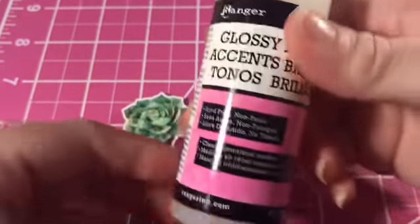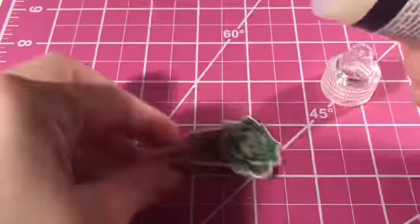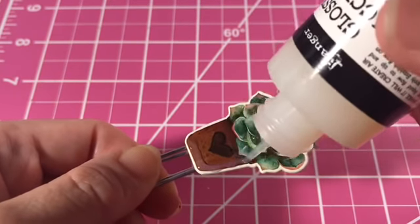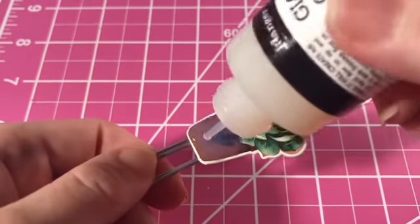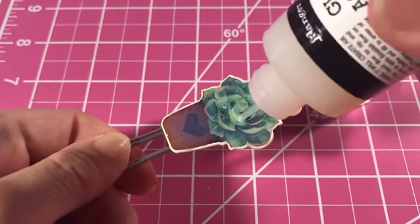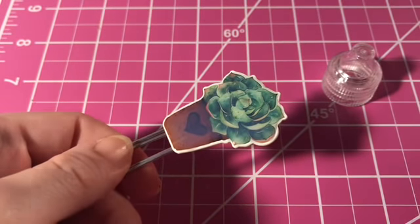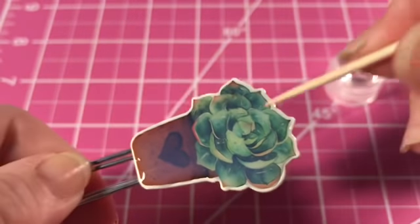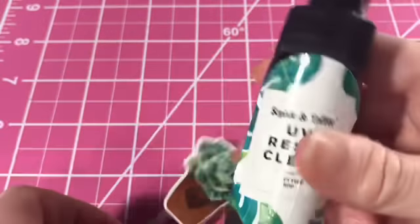I really love this succulent and I'm thinking, how can I make this look even better and more sturdy so it won't bend or break? I decided to add glossy accents to the image itself. Glossy accents take a little while to dry, but you can go over it and add glossy accents to the top — it really doesn't take too long, maybe just overnight. I take a little toothpick to pop any little bubbles as well.